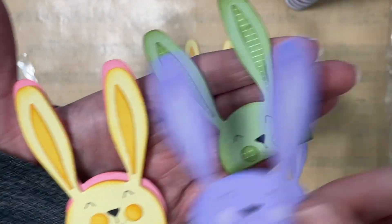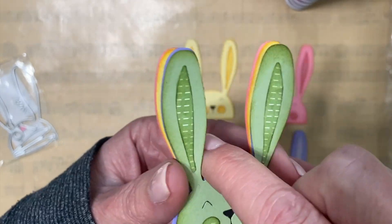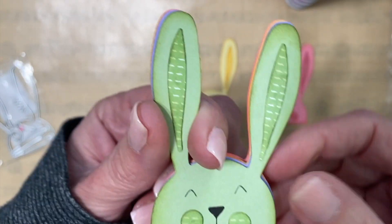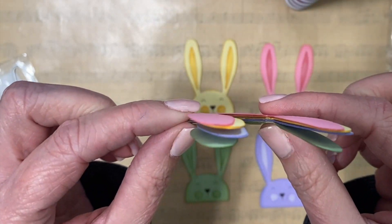I think they came out so cute. Last year when I made these I did add large bows to each of the bunnies. This year I will be sending them out in flat mail so I've decided to leave them plain.